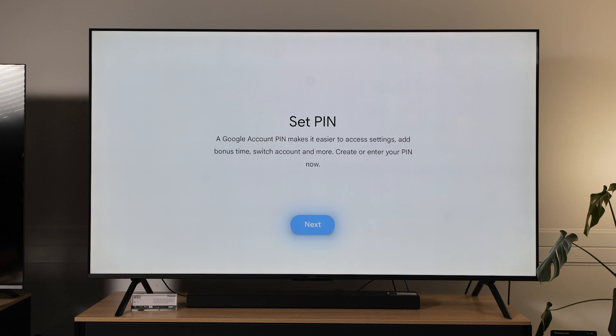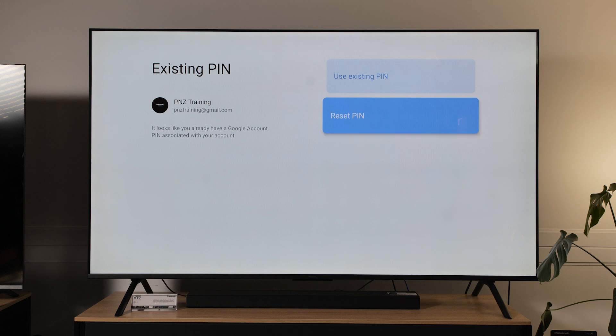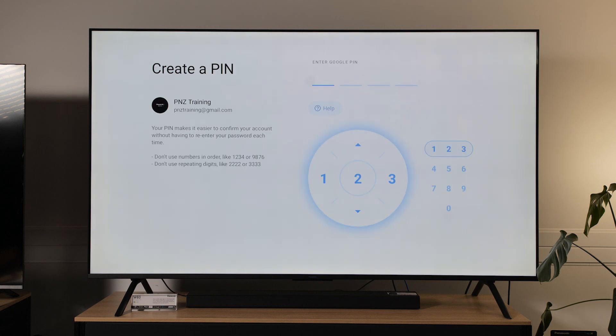Now all you need to do is set up a pin number to secure the account. You can use an existing pin or reset your pin. You have to use the directional pads on your remote control rather than the actual numbers to create the pin number. The reason for this is the Google TV operating system is an out-of-the-box solution that covers a couple of different brands and not every brand has a number pad on their remote control. So to get around this they use the directional pad. You can't have sequential numbers or repeating numbers as per the instructions on the left.